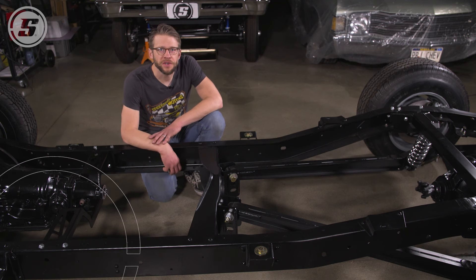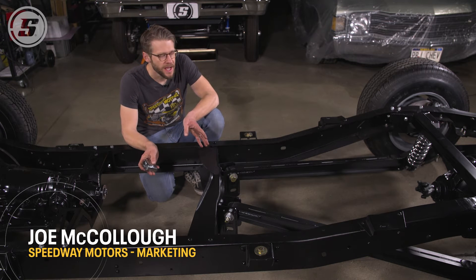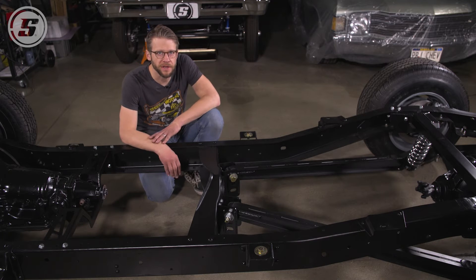Hello everyone, welcome to Speedway Motors Tech Talk. My name is Joe and today we're here with our 68 C10 project, and we are going to talk about how to measure and then install one of our custom length driveshaft kits.